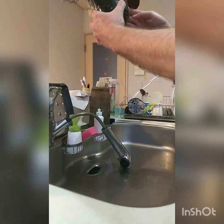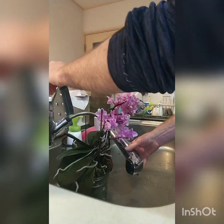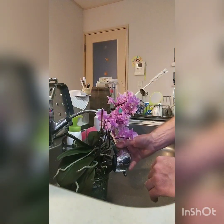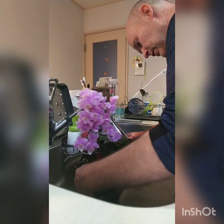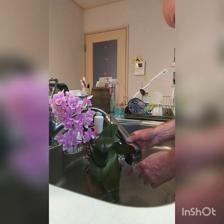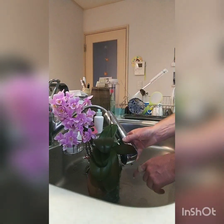I need to do it a little bit more — I can see some dry spots there. I'm pretty thorough about doing these things. It's just all up to you really, but this is the absolute best way to do it.